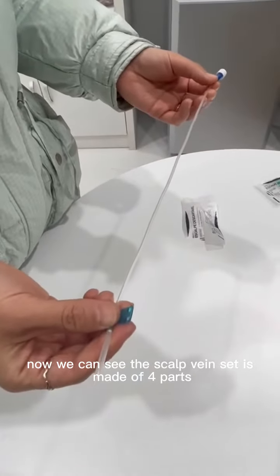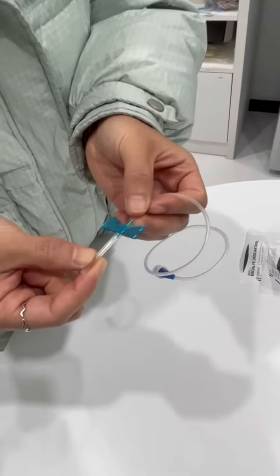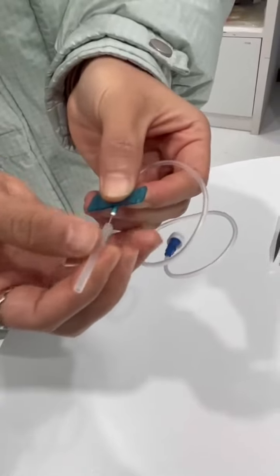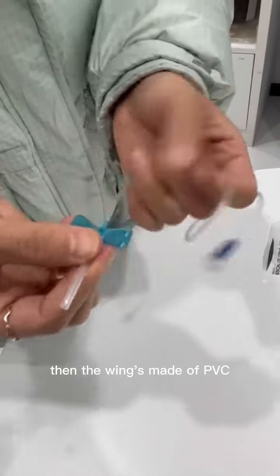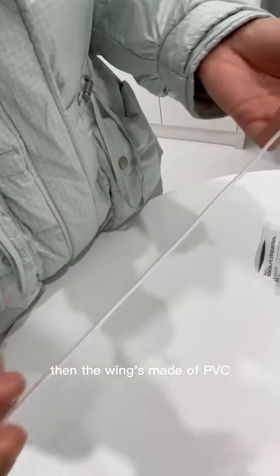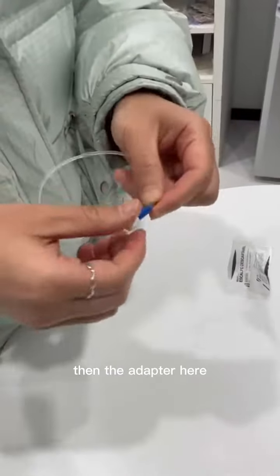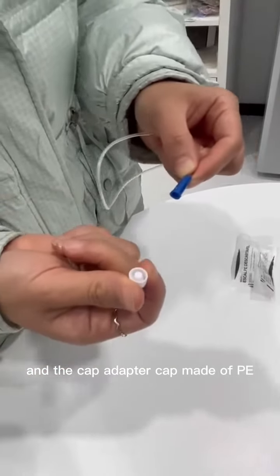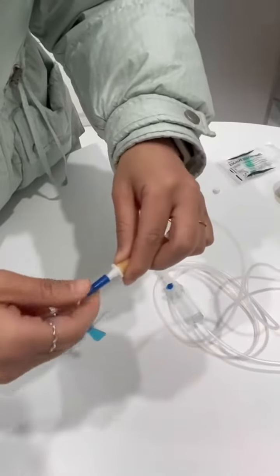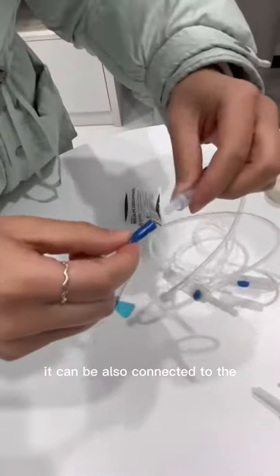The set is made of four parts: the needles, made of stainless steel, and the cap, made of PP. The tubing is made of PVC, and the adapter here is made of ABS or PP. The adapter cap can also be connected to a luer connector like this.